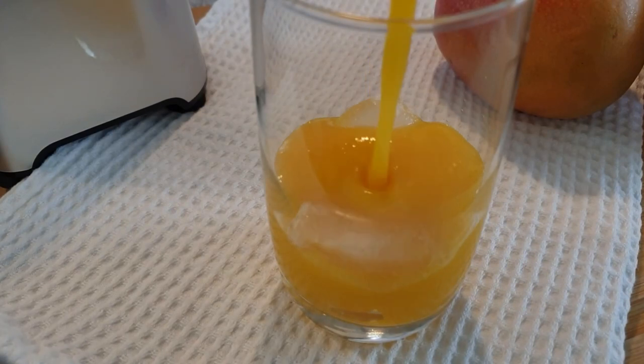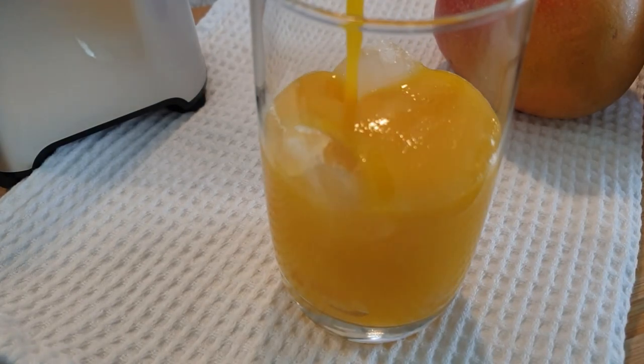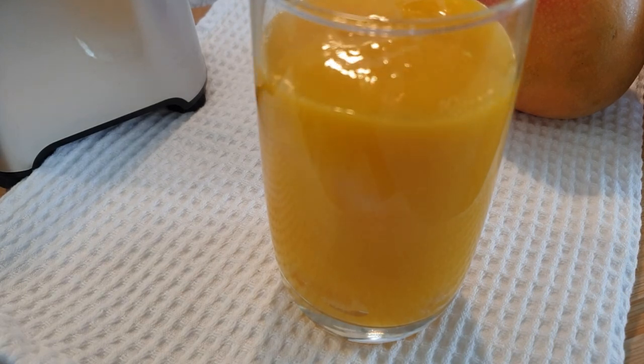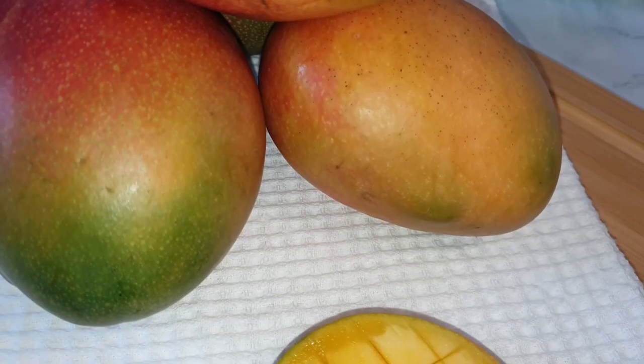Hello there! Today I'll be sharing with you how I make simple nutritious mango juice from home with no sugar added at all. If you're stopping by for the first time, please consider subscribing and let's get started.